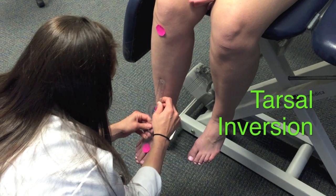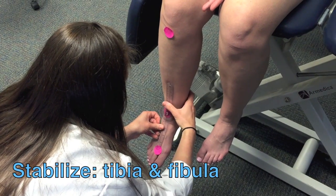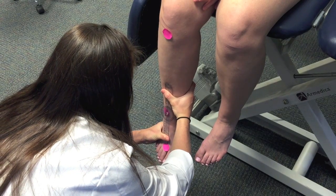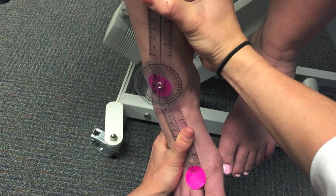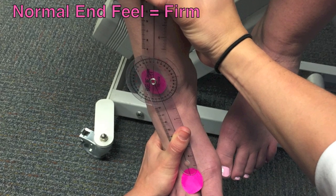First, the PT will demonstrate how to measure tarsal inversion. Stabilize the tibia and fibula throughout the entire motion. Push the forefoot down into plantar flexion, medially into adduction, and turn the sole of the foot medially into supination. Stop the motion once resistance limits motion or when compensations prevent proper motion. The end feel should be firm.